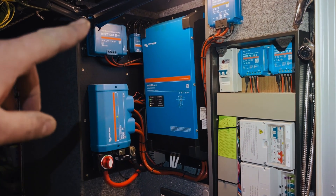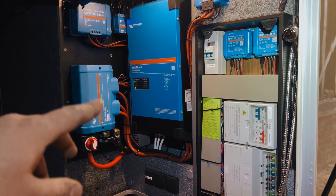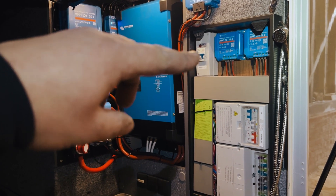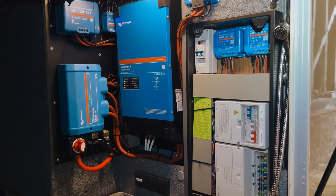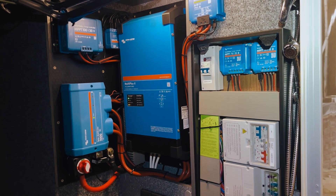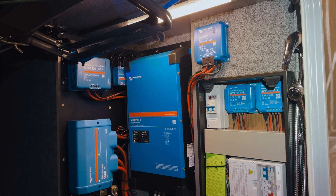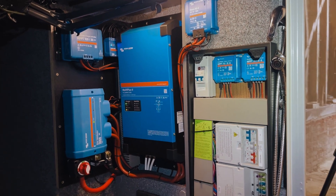This is the main install that we put in last year: solar, servo, MultiPlus, Lynx distributor. Today we took out his old CBE chargers and replaced them with an RCBO for the AC out 2 feed. We've also put in two MPPTs for the additional solar, running in different strings off their own MPPTs. He also had an Orion XS from last year — one of the first ones we fitted right when they came out.